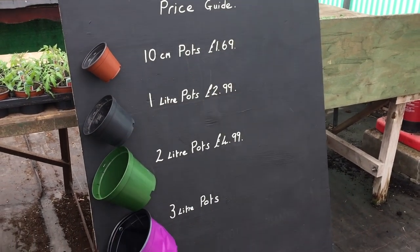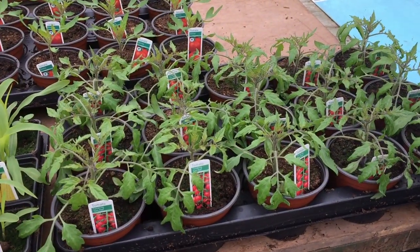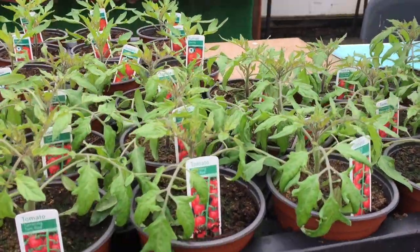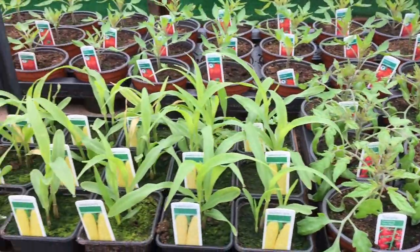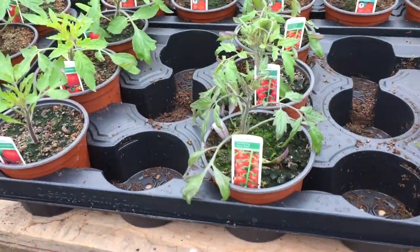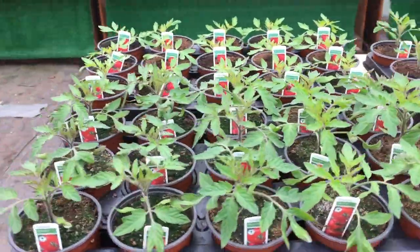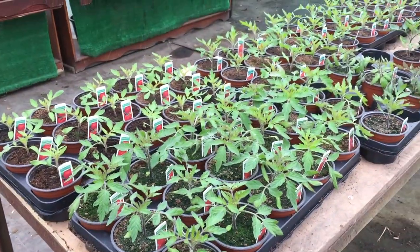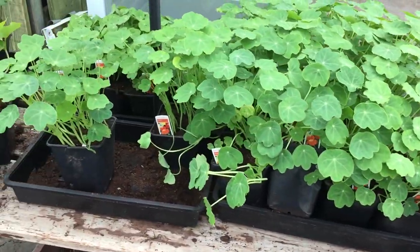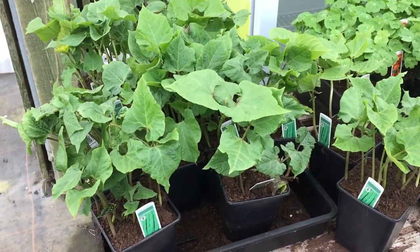The plants are priced based on what size pot they're in. Having a quick look at the stuff for the gardener here — the vegetables. These are the tomato plants; this variety is called Tom Red. Moving across, we've got some sweet corn. More tomatoes here — again, Tom Red — and on the end we've got Alicante. Here we have some nasturtiums at £1.39 in the pot. And round here there's some runner beans at £1.29.